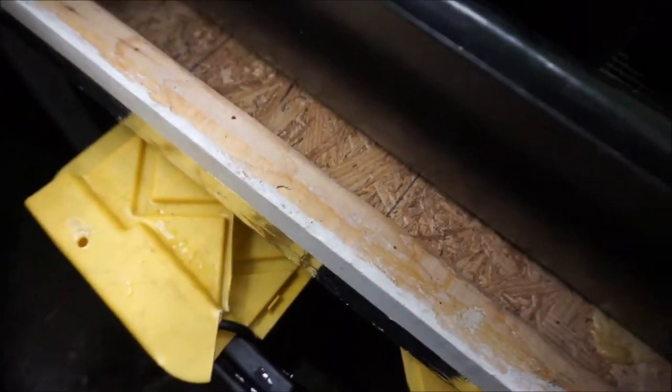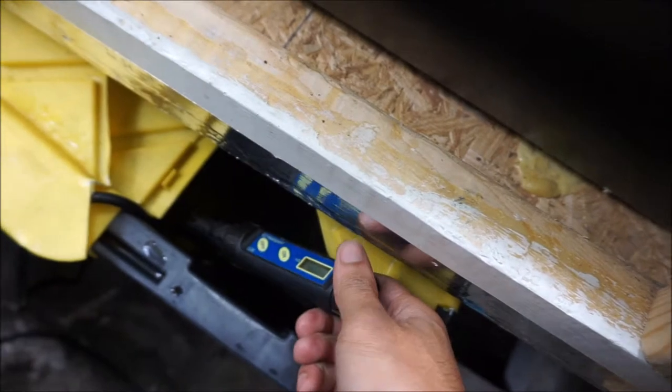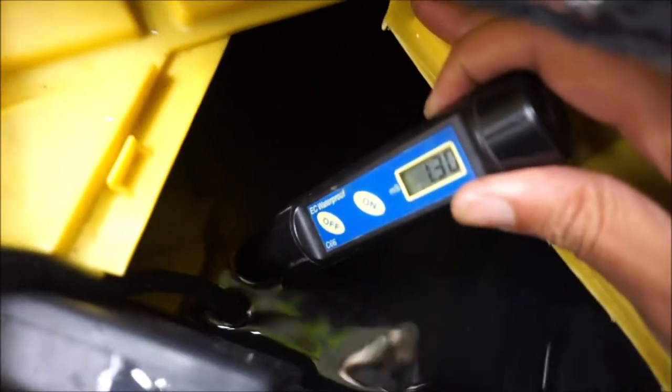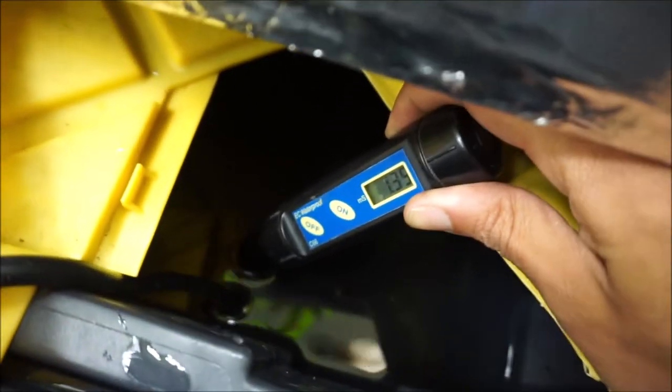First, let's just check the EC. Right where we want to be — 1.3. It's got to be the pH.